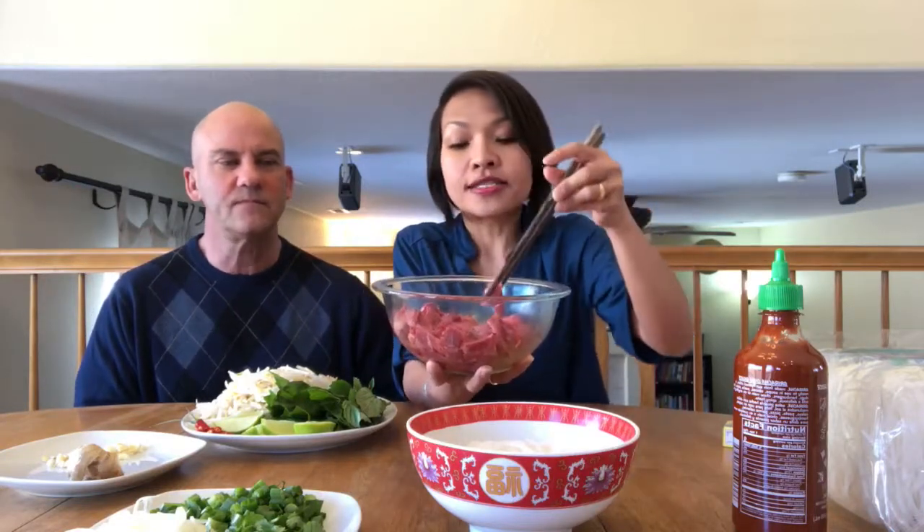First of all, you need the beef. You can buy it everywhere — King Soopers and Walmart sell beef milanesa, the thin-sliced kind, because you want small thin slices. We buy a roast or a steak and just slice it up thin. If you go to an Asian market you can buy it already sliced in small pieces, ready to go. I marinate it with black pepper and a little bit of olive oil, but I don't put salt — I'll tell you why.